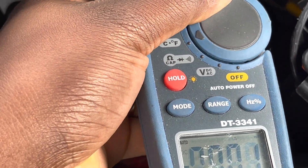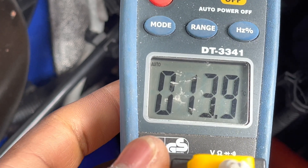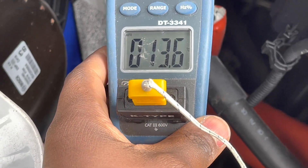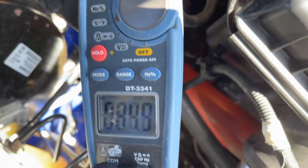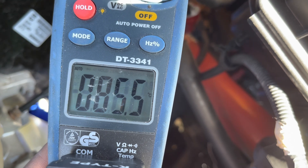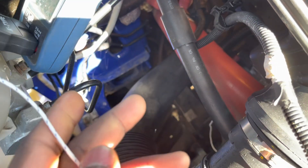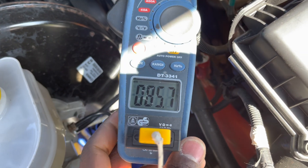I've attached the temperature probe to the alternator, taped it down with electrical tape, and I'm going to turn it on now to measure temperature. Currently it's at 13.7 and going down. After the engine idling for about 40 minutes I checked the temperature - the alternator temperature is 85.5 degrees Celsius.